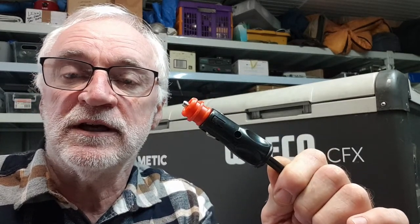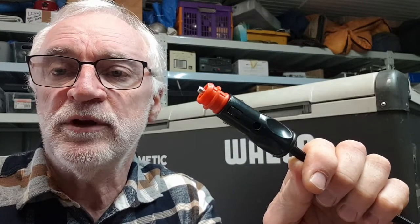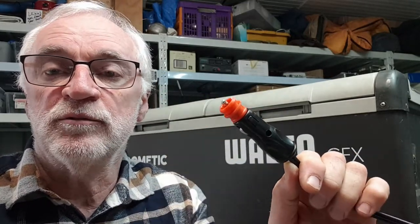That bloody cigarette lighter plug is the most common cause of faults with fridges. These are fitted because every car, boat, and caravan's got cigarette lighter sockets, and that's the only way you can easily connect a consumer device like your fridge to your 12-volt supply. They're tending to become replaced now with dedicated USB sockets, but this thing still comes standard with every one of those fridges when you buy it.